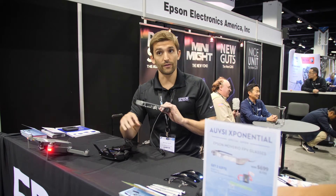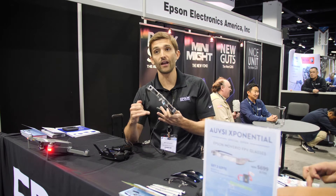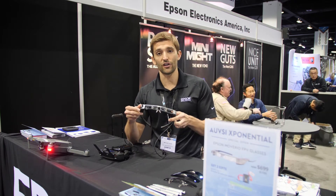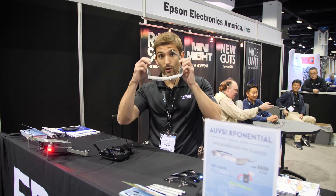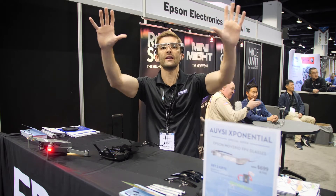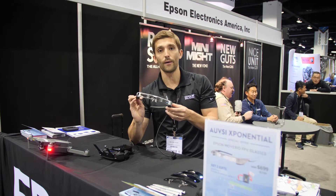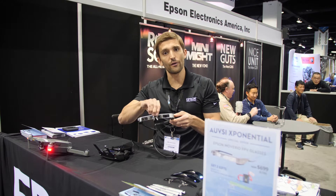Right now our product works with pretty much the whole line of DJI aircraft — Spark, Mavic, Phantom, Inspire, all the way up and down the line. Really anything running on the DJI Go or Go4 app. The cool thing about these is that they're transparent. So when I wear them, I get a large virtual screen that hovers in front of me with all of the information on DJI Go or Go4, along with associated telemetry data, FPV view, etc.